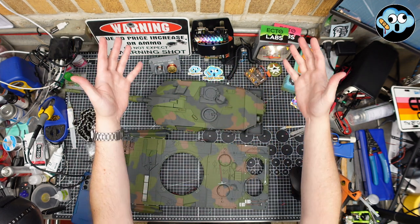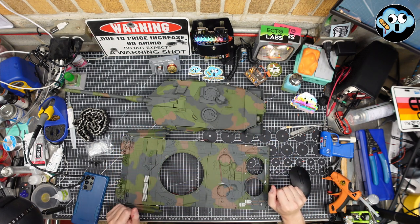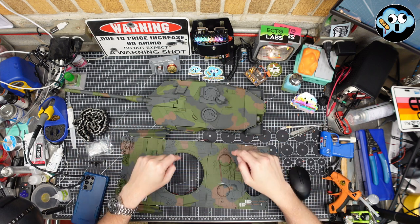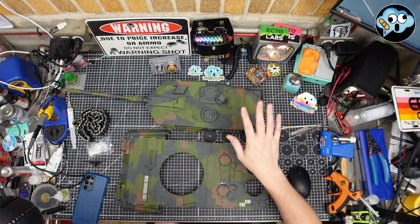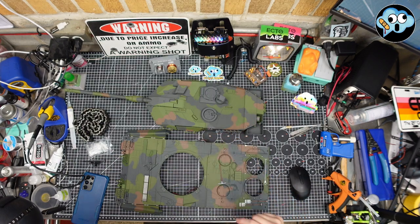Hello, fine people of YouTube. Welcome back to Pitstain Hobbies, the dumbest modeling channel on all of YouTube. And we're getting back on the Agora Leopard 2A6 main battle tank model from them. Links in the description below — go click those links, everybody.